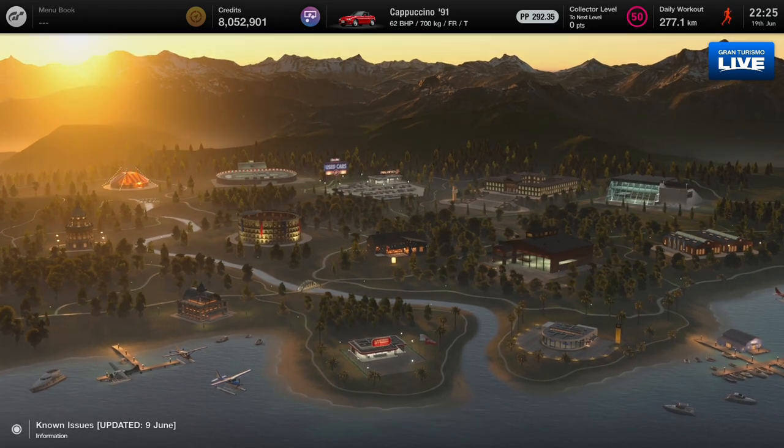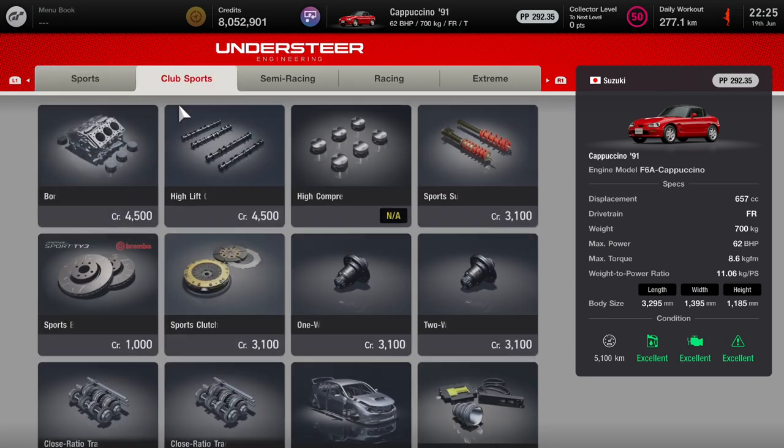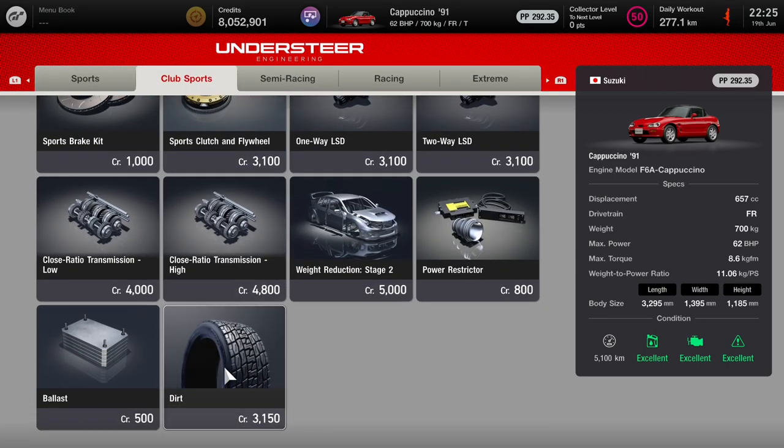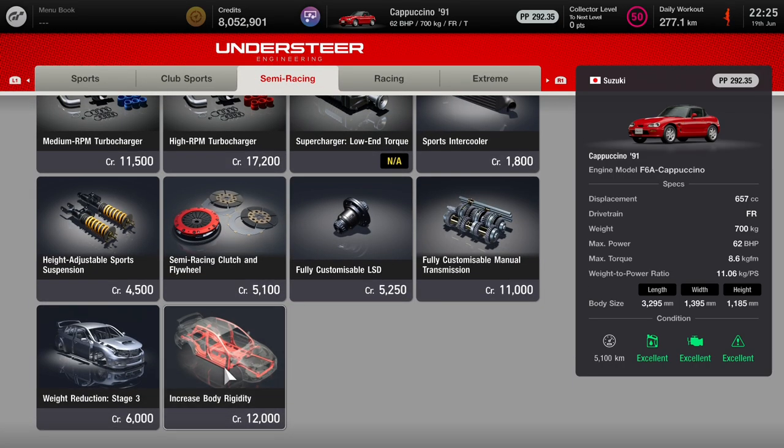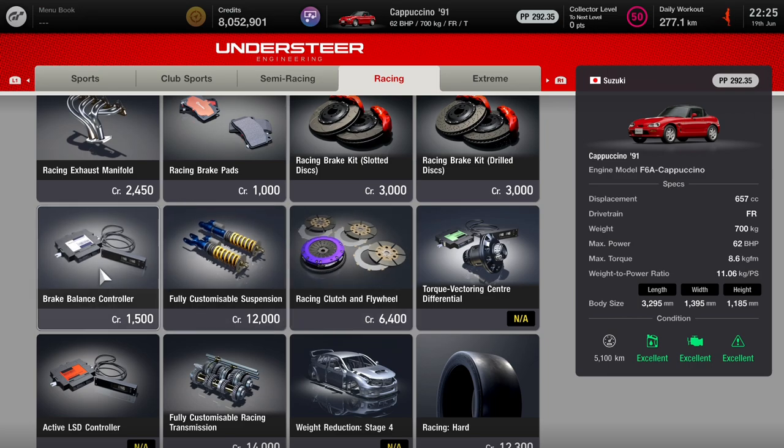First of all, you need to be able to adjust the brake balance in your car. Most of the race cars come with brake balance as standard, but a lot of the road cars you have to install it as an aftermarket part. Go along to the racing section and down to the brake balance controller. It's only 1,500 credits, so thankfully it's pretty cheap when it comes to Gran Turismo currency.